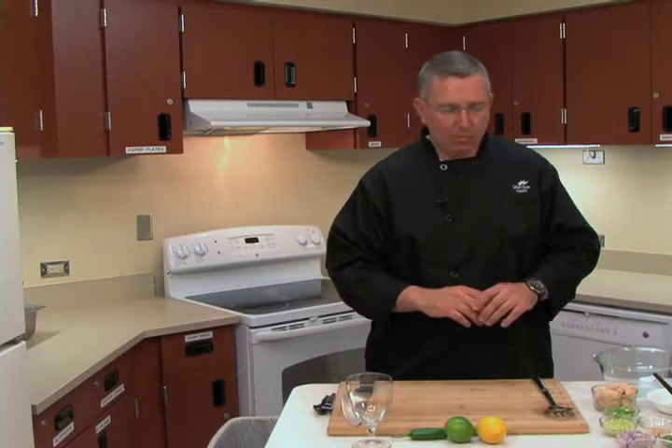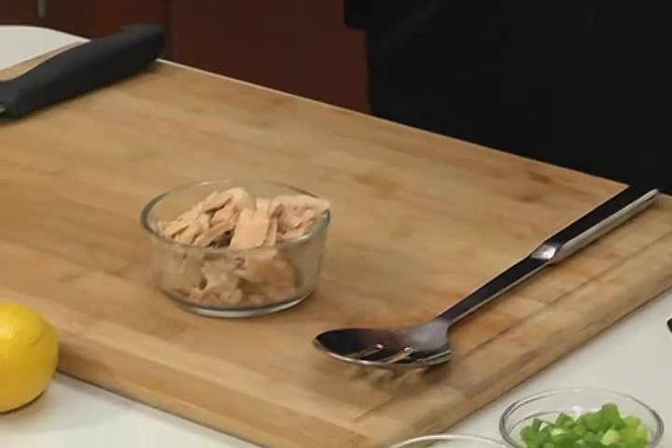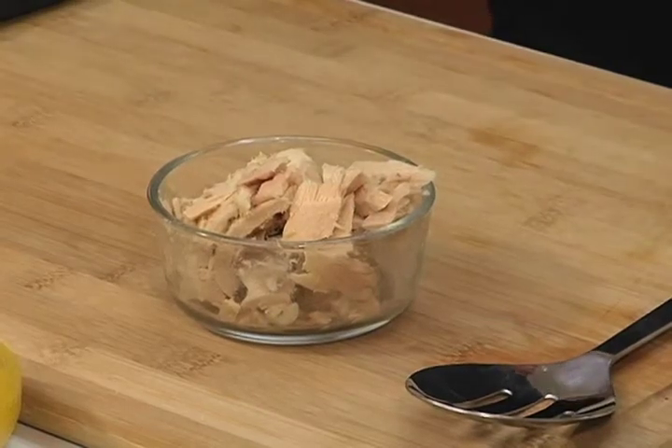We're going to do basically the same thing, but instead of fresh raw fish, we're going to localize it a little bit — make it a Western Maryland, Washington County thing — and use chunked albacore tuna, which is already cooked. It's readily available, very cost effective, and it doesn't take long. Traditional ceviche takes hours, sometimes overnight. This will take literally a couple minutes — you can whip this up for a party after you get home from work.